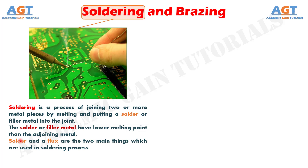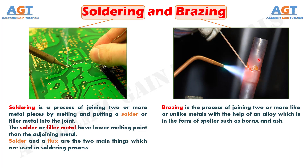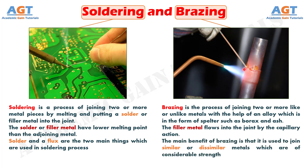Solder and flux are the two main things which are used in the soldering process. On the other hand, brazing is the process of joining two or more like or unlike metals with the help of an alloy which is in the form of spelters such as borax and ash. The filler metal flows into the joint by capillary action. The main benefit of brazing is that it is used to join similar or dissimilar metals which are of considerable strength.